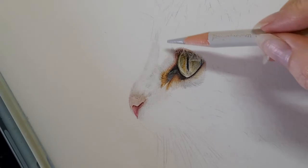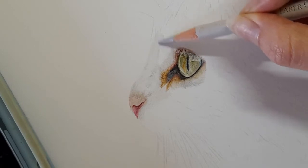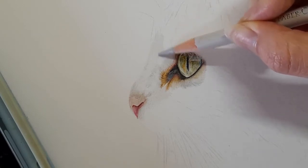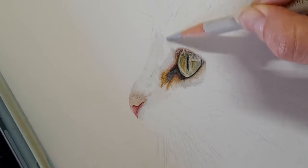I'm starting with my warm grey one and I'm going to just start by bringing in this area. I'm following that fur direction which is kind of on a tilt, just bringing this in nicely here.